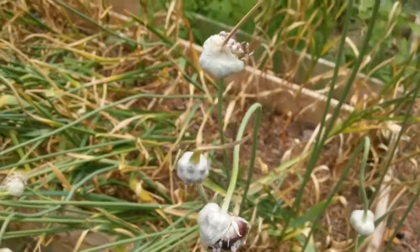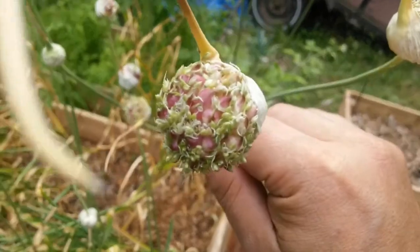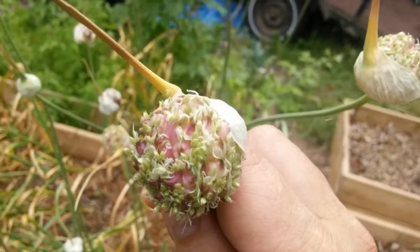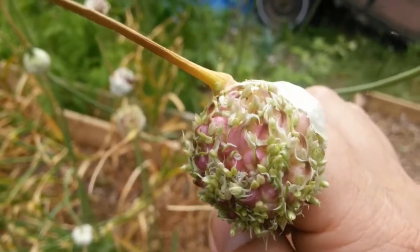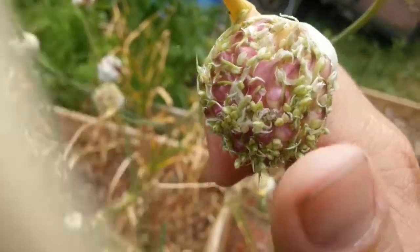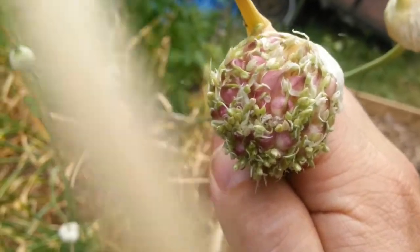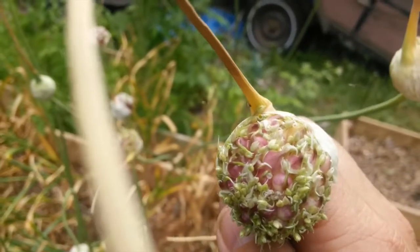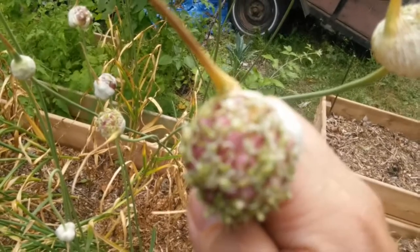The next biggest — here's an example — this is a purple stripe, marbled purple, which produces similar size bulbils. These ones are more like the size of a kernel of corn, and you can see the little flowers being produced here. What some people have done is pick out the bulbils and get those flowers to mature, and they can produce actual true seed. I haven't successfully done that, but I've seen it done.